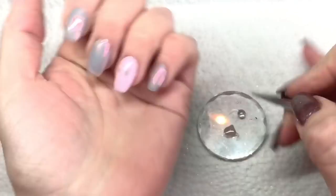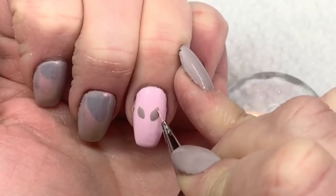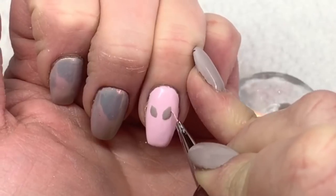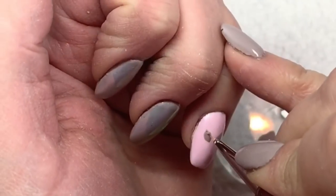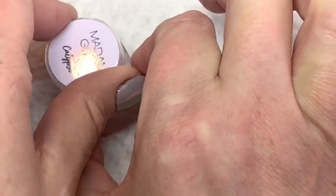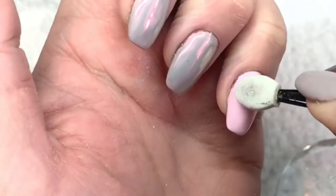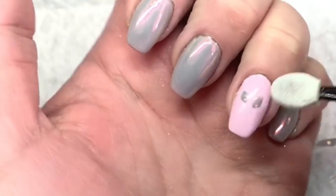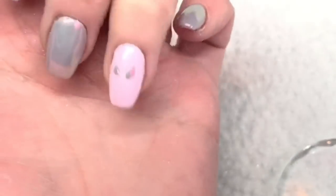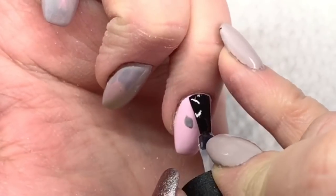I'm taking some of the Madame Glam no-wipe top coat and putting it on my palette. I'm taking the brush I used to make the petals — cleaned off — and filling in the flower with that no-wipe top coat. I'll cure that for 30 seconds. Now I'm using the Calypso powder again on the little flowers, so they are the same color as the rest of the nails. They look so pretty — hopefully the camera is picking that up.